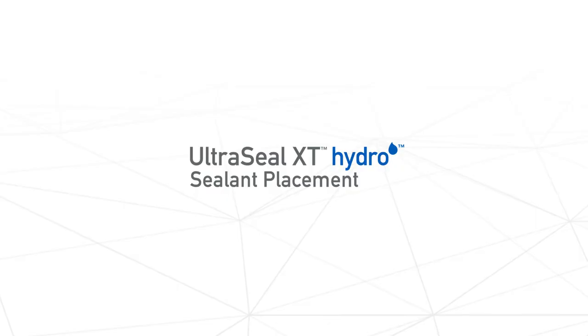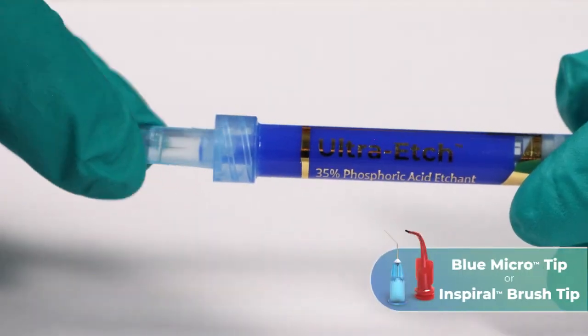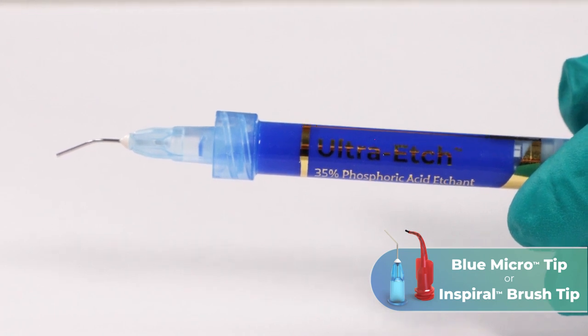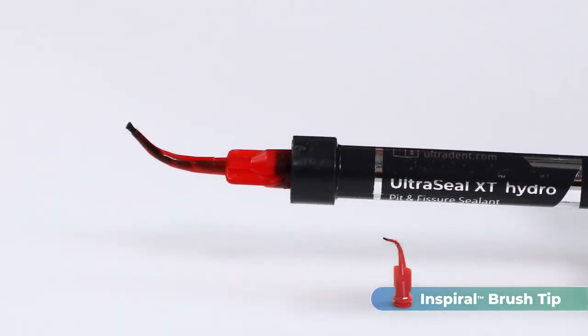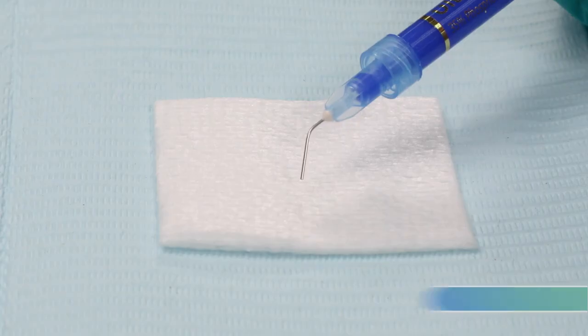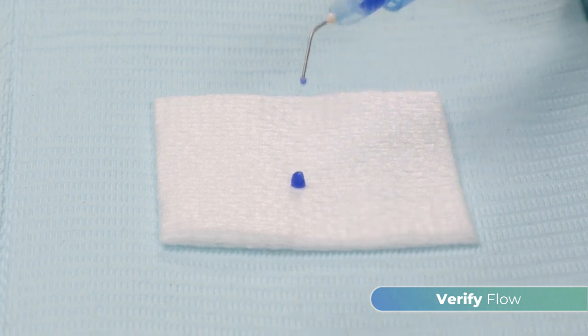To prepare UltraSeal XT Hydro Sealant for placement, attach an Inspiral brush tip or blue micro-tip to an Ultra-Etch 35% etchant syringe. Attach an Inspiral brush tip to an UltraSeal XT Hydro Sealant syringe. If needed, adjust the bristle length by grasping them and moving them in or out. Verify the flow of all syringes prior to using them intraorally.